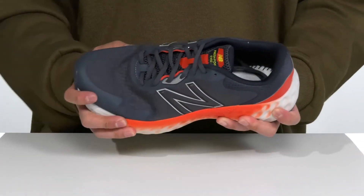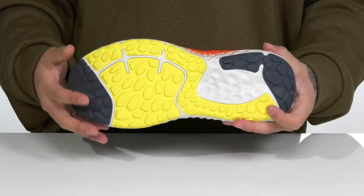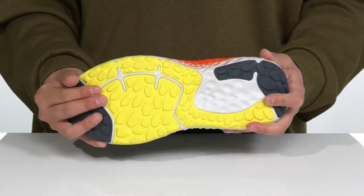The Fresh Foam cushioning is located on the midsole. The shoe itself is lightweight and flexible and sits on top of rubber inserts in key areas to provide additional stability.